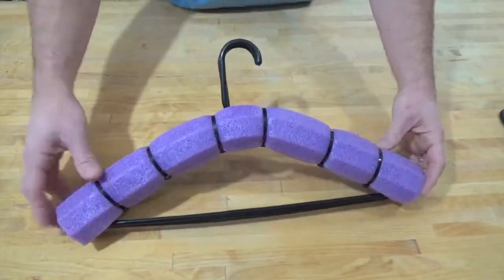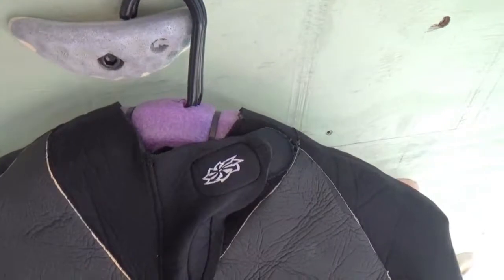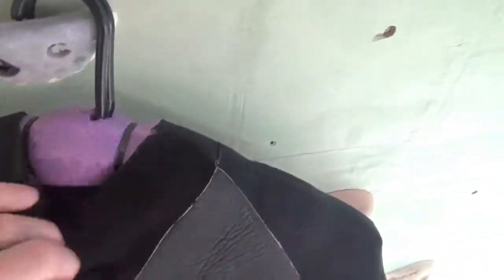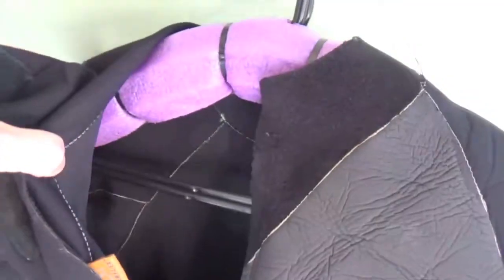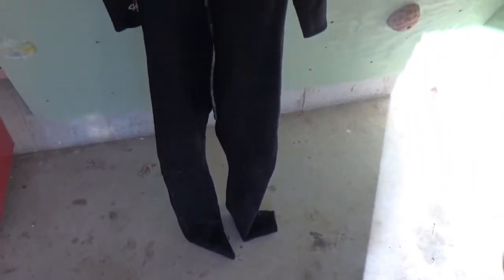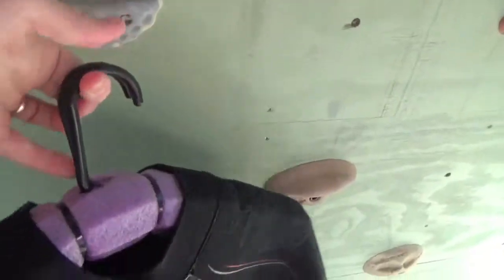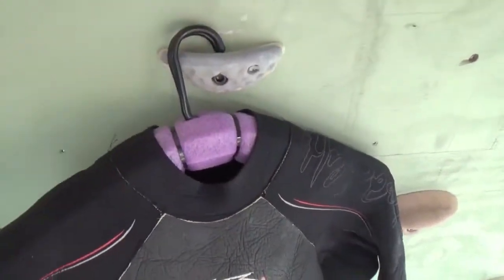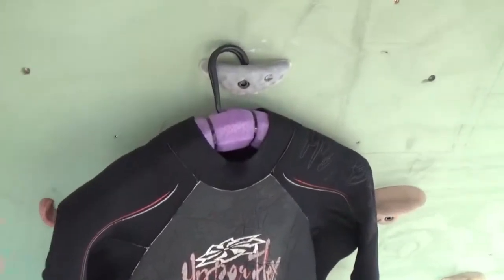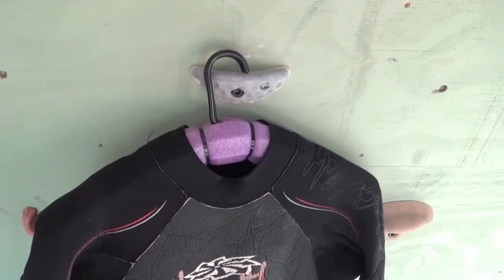You're going to be asking yourself right about now — where's your proof of concept? How do we know that's going to work with a wetsuit? As you can see, we've moved to an undisclosed location — the official wetsuit hanger testing facility. Look at this — it's holding the wetsuit! That hanger is doing exactly what I need it to do. It is hanging the wetsuit. Let's flip it around — from the front or the back, you can see that hanger is sufficiently holding that wetsuit.